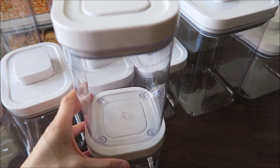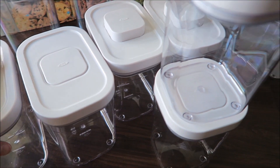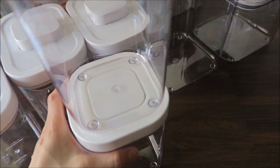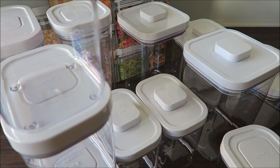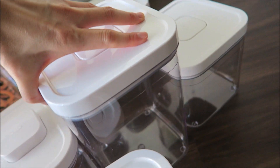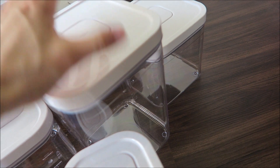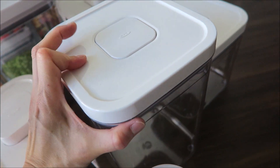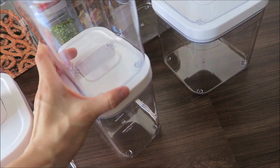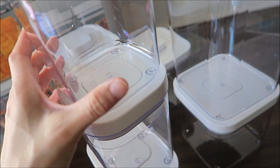You could also stack them — you can stack containers of the same size. You could probably put one on top of the other too, just make sure it's the same shape and same design. You can just put it on top and organize your pantry that way by stacking them.